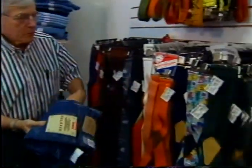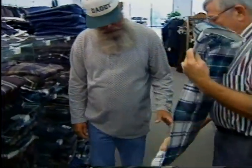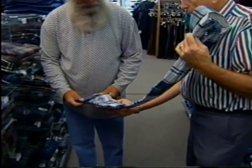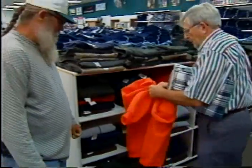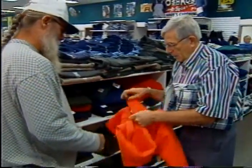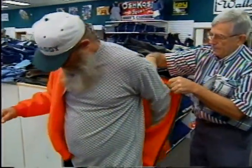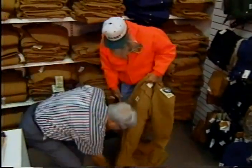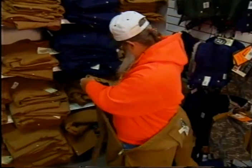As for trousers, jeans are a good choice. Suspenders are better than a belt because they allow for more air circulation. When you pick out shirts, think in terms of layers, because loose-fitting layers of clothing trap air to help keep you warm. Over your undershirt, a heavy flannel shirt is a good choice. Pick out shirts with long tails so they don't work up and leave bare skin exposed when you get in and out of the truck. A heavy sweatshirt with or without hood makes a good third layer.